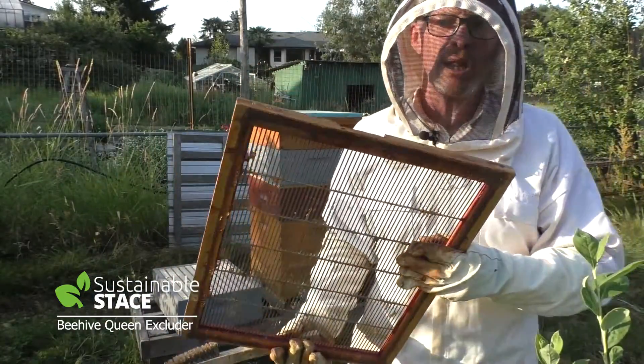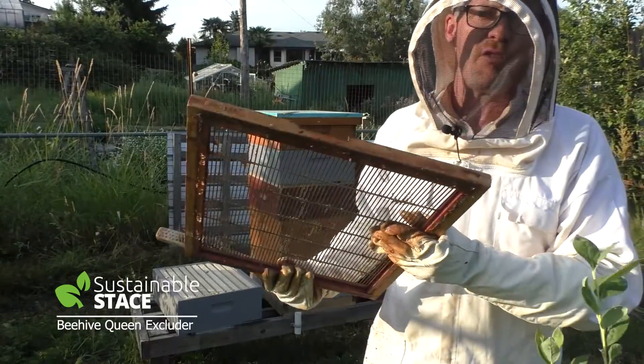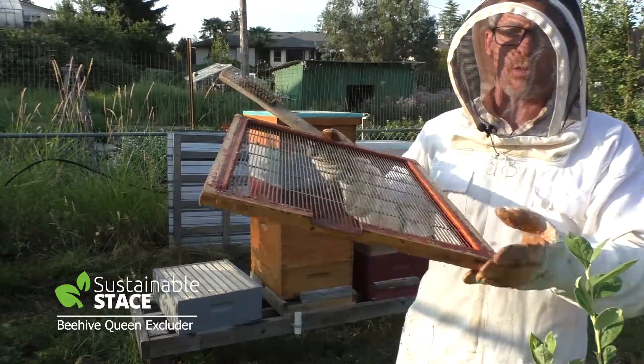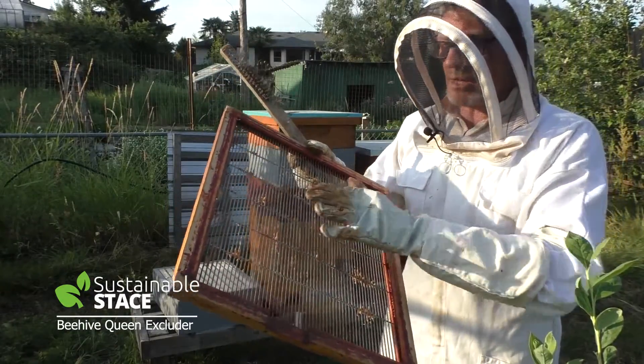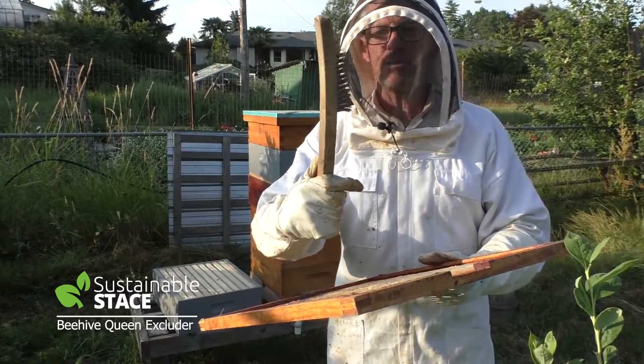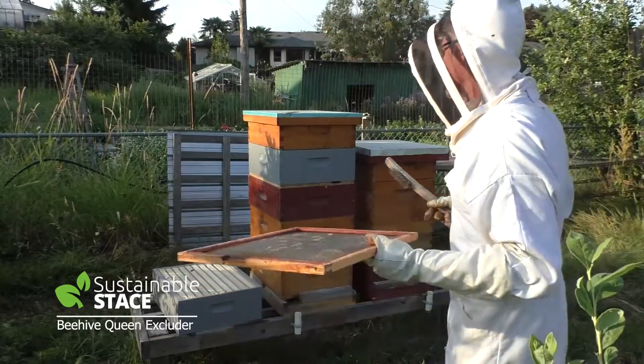There are excluders made of plastic - I find they bunch up with a lot of different buildup from the bees, very hard to clean, and very hard for even the workers to get through over time. I find these ones with a wood frame and metal in the middle are far more durable. To clean them off you need a wire brush. Mine's pretty tired but it still does the job, and you need to clean it up season to season - as long as it's disease free you're ready to go.